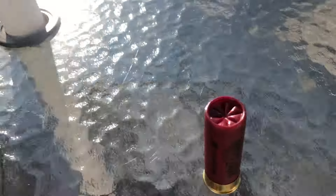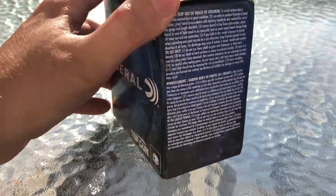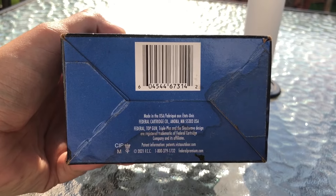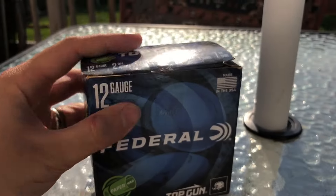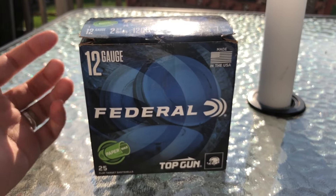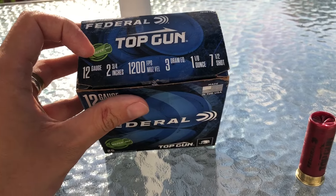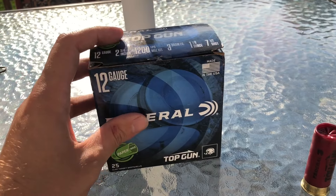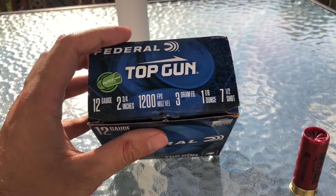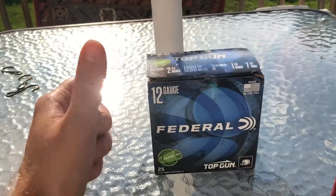These are fold-crimped with an 8-point fold. Just your fairly typical Federal Top Gun box — nothing special. I do like the blue and black and green together, though. I am very happy Federal has something like this on the market because it seems more and more places around the world — not so much here in the USA, but definitely other parts of the world — are moving away from allowing plastic wads in their field or gun ranges. You have to use fiber wads now, and this being on the market is a very, very good thing in my opinion.